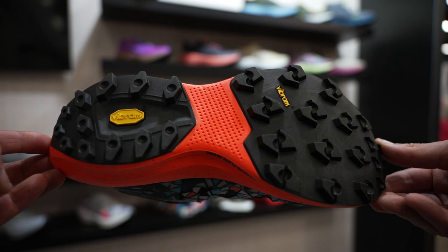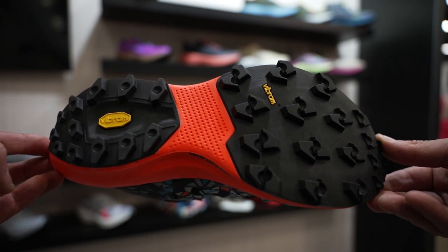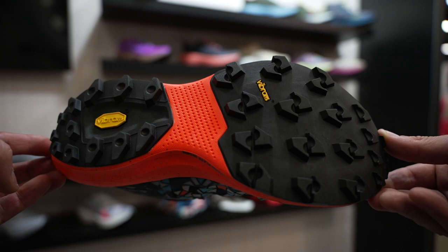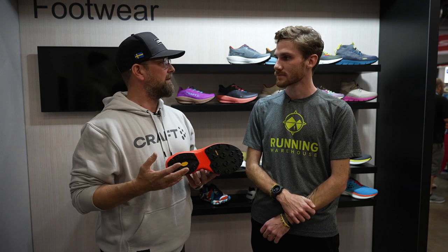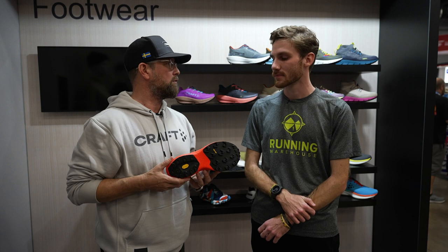We partnered with Vibram in Italy to come up with this special design. Those are six and a half millimeter lugs, made with Mega Grip, so you can really handle just about anything that's thrown your way in terms of technical trail. It's also very comfortable with some foam underneath it, so I think it's pretty versatile as well, but this is for a serious trail runner, no question about it.